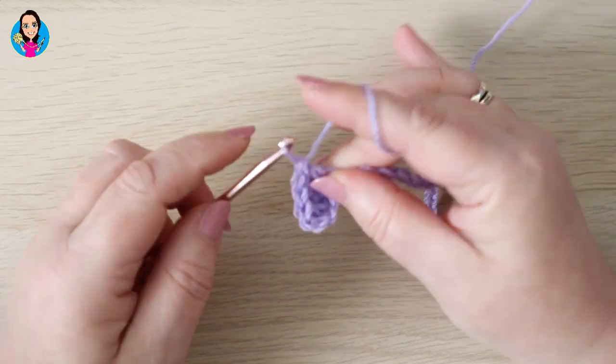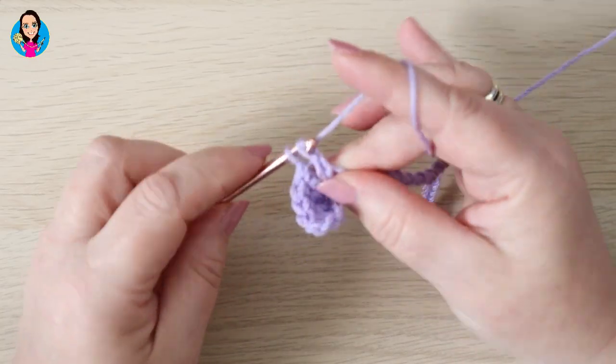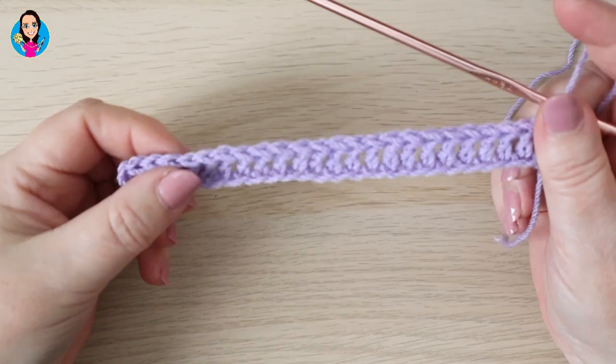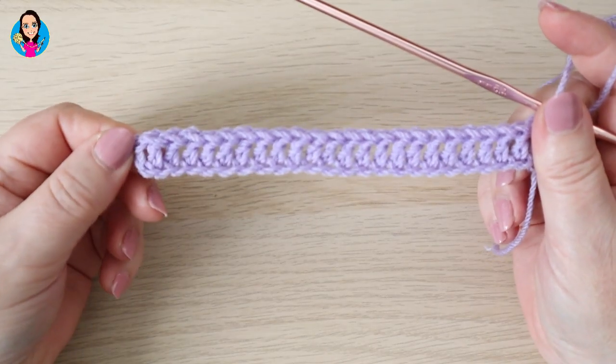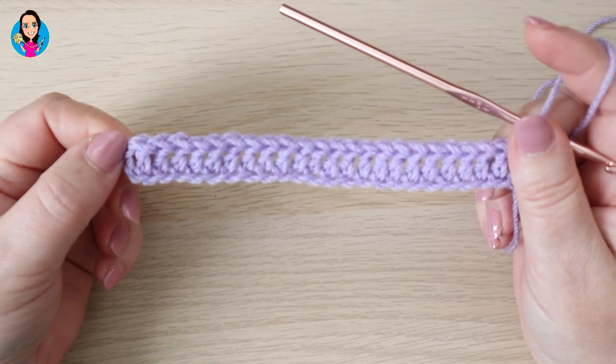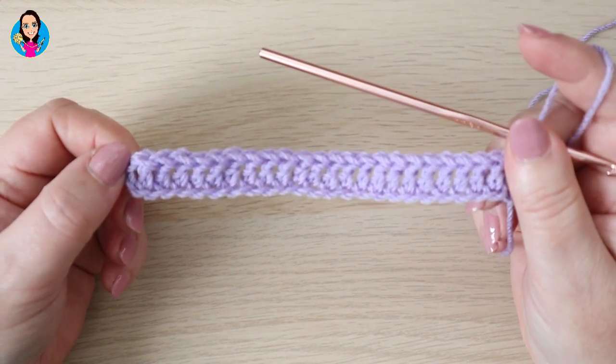Pause the video now whilst you do a row of trebles into your foundation chain and I shall see you in a moment. So I've just finished row one — my row of trebles — and I'm ready to start row two. Row two is the start of the four row repeating pattern.